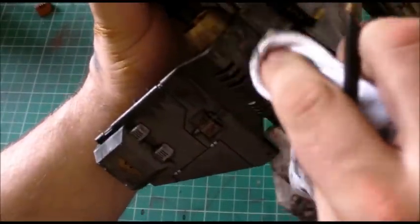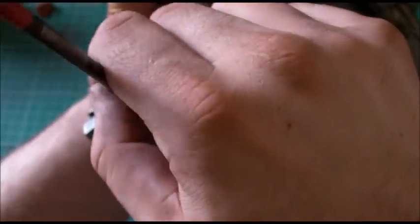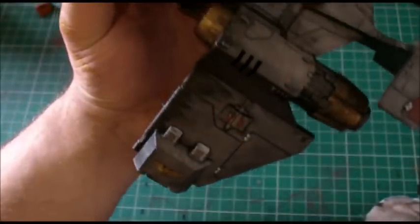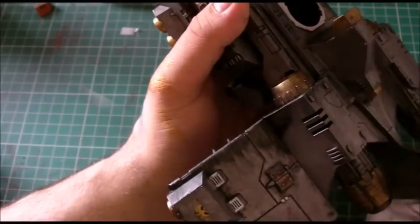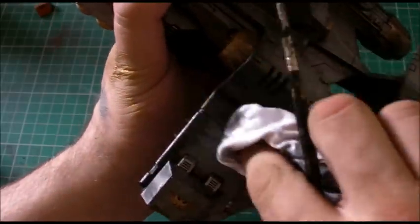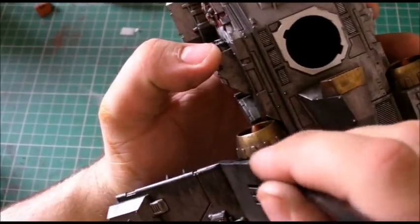You can do this another way by using weathering powders and we can add that later just to get a bit of a feel for it. Let's rub that and take some of it away - we're following that pattern.